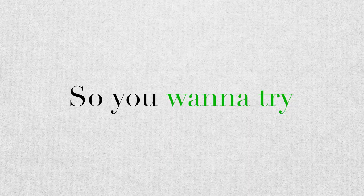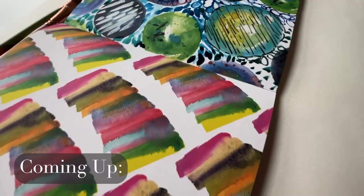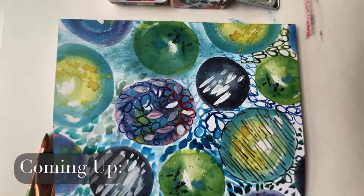So you want to try abstract art, but the seeming lack of structure to the genre feels way too overwhelming. Let's paint together today and I'll walk you right through the overwhelm — or I guess I'll paint you right through it.